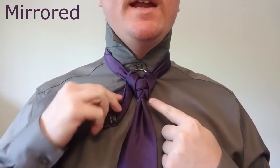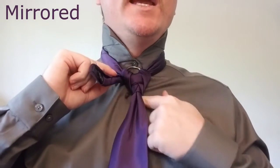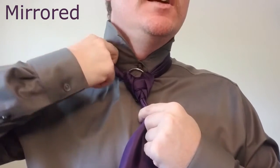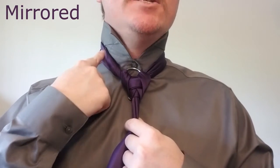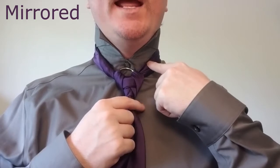Now we should be running a bit low on tail, so instead of tucking it into the shirt as we typically do, we're going to bring this up and tuck it into the collar. By tucking it in on the left side of the collar like that, when we tighten it, the tightening is going to come from the right hand side.